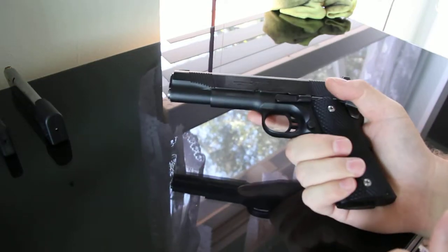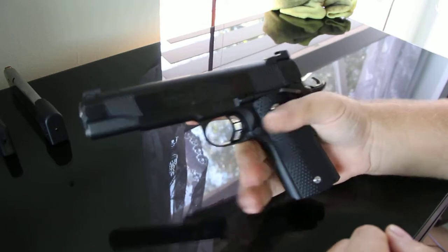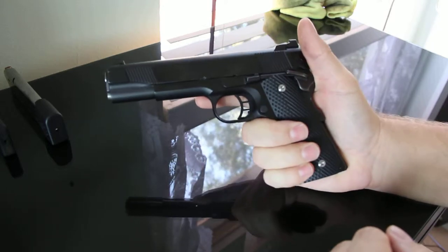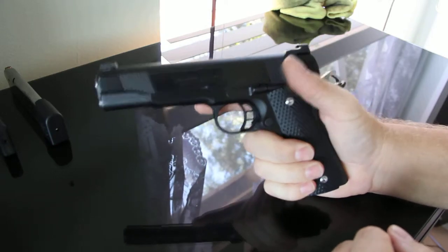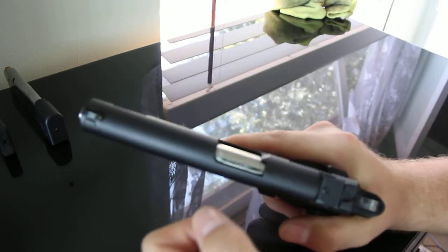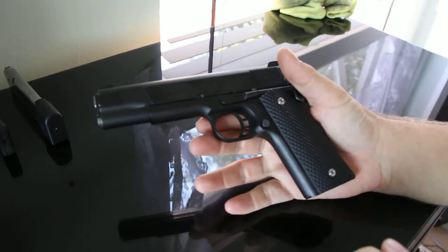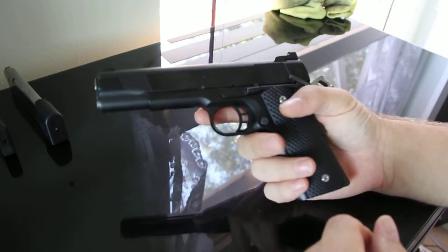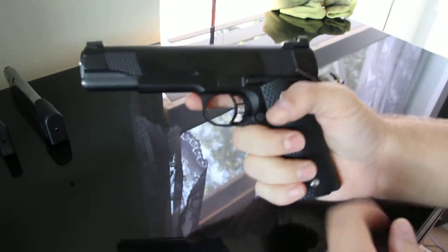Everybody says 1911s aren't reliable — that's pretty much crap. I have yet to have a failure of any kind with this gun. I have had failures with another 1911, my Sig Sauer, which I ended up selling because I couldn't get the gun to run. I let the buyer know it was a problem gun and he said it wasn't an issue and he could get it fixed. I do not want to buy a new gun from a manufacturer that doesn't run. It's like buying a car that can't drive you to work — I don't want to have to take it to the racetrack a few times before I can start driving it to work.